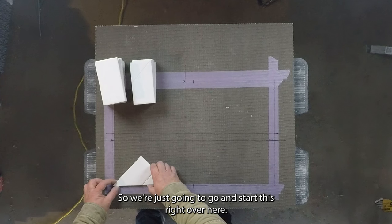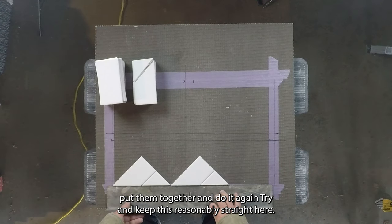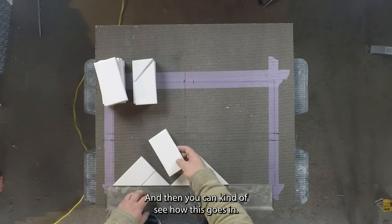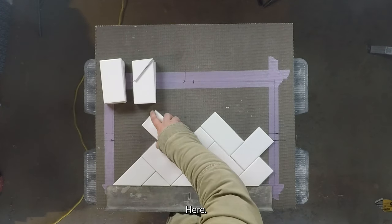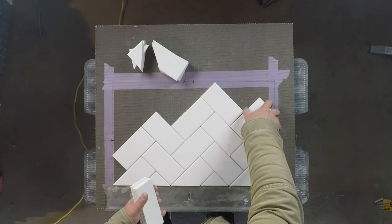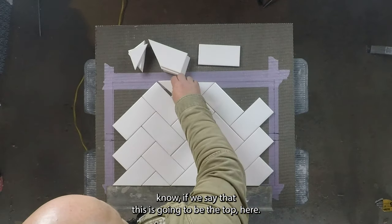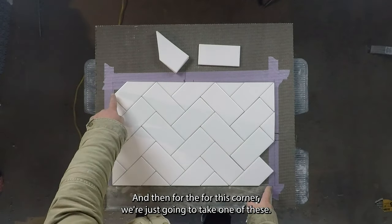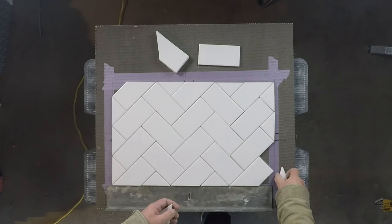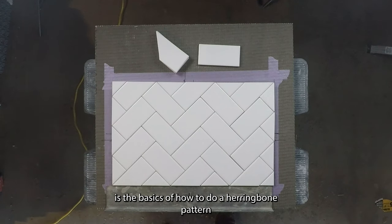So we're just going to go ahead and start this right over here — put the pieces together and do it again. You can kind of see how this goes in. We can come in here, and then we take our pieces again. If we say that this is going to be the top, then we fill these in. And then for this corner, we're just going to take one of these, cut it on the point, cut it in half. So that is the basics of how to do a herringbone pattern.